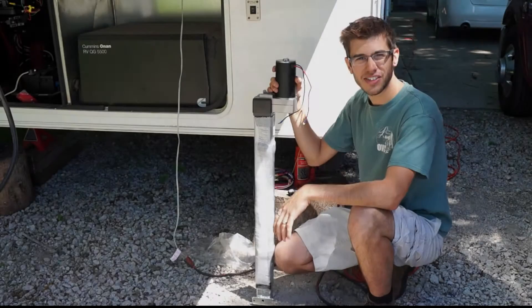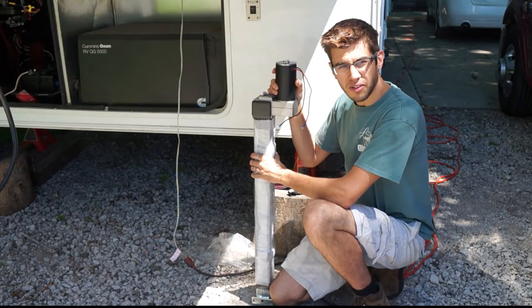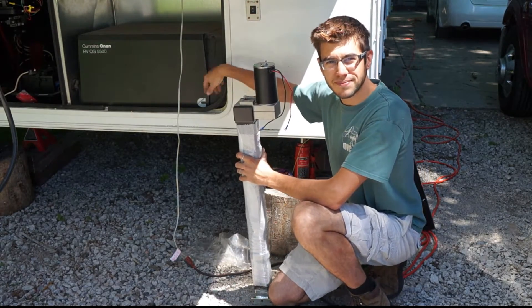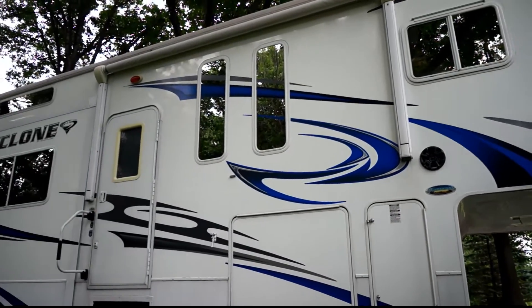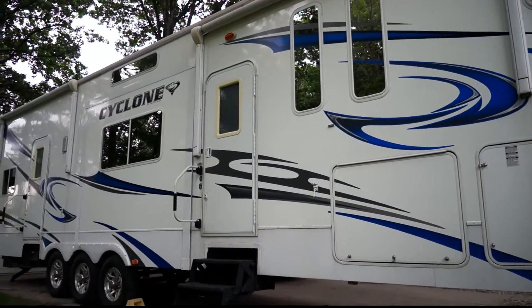Hi, I'm Tom and today I'm going to show you how to install a new set of landing gear on a fifth wheel that has a generator installed up front. We're working on our 2010 Heartland Cyclone Model 3850 Toy Hauler Fifth Wheel.